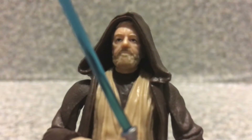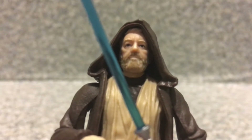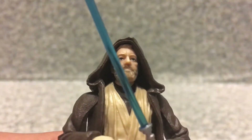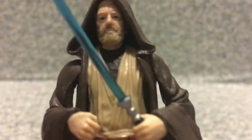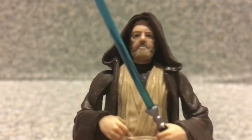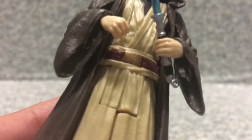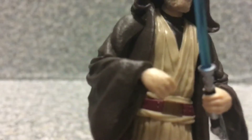The headsculpt on him looks okay — it looks like the actor who played Obi-Wan Kenobi. I'm not talking about Ewan McGregor; I'm talking about the other Obi-Wan Kenobi, the older one. The headsculpt looks pretty decent. The outfit is pretty good and looks accurate to the movie.